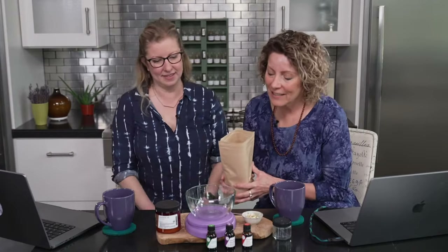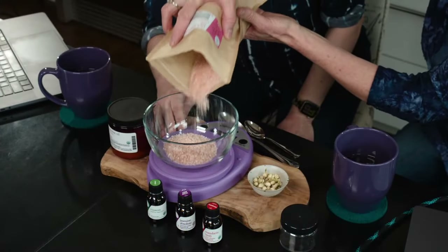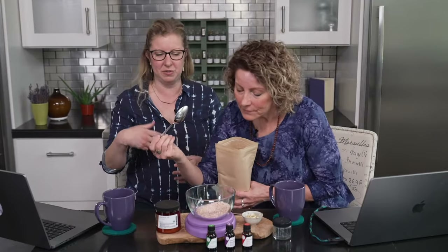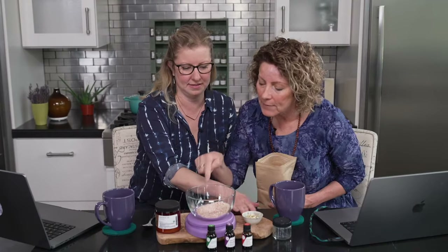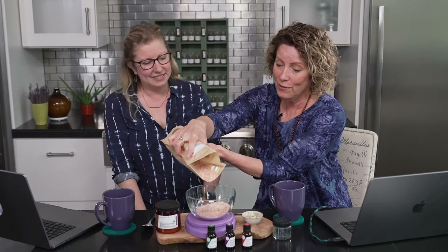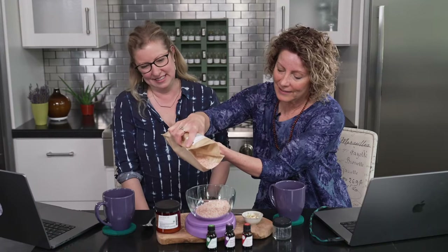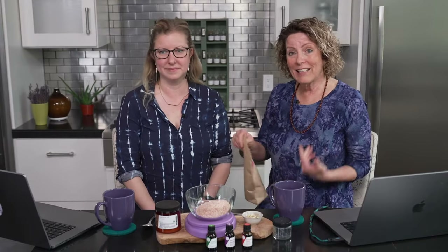We're going to add six ounces in here. You can do fine grain, you can do sea salt as well — it's not just Himalayan pink salt, although it makes a beautiful bath salt. Six ounces is 170 grams. This is a blend that once you start making it, you can kind of eyeball it once you measure it out and get comfortable. It's okay if you get a little bit more in there, because it's a bath salt and there's a lot of leeway. You can also convert this into a shower scrub if you don't have a bath set up.